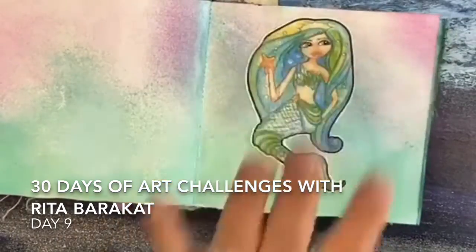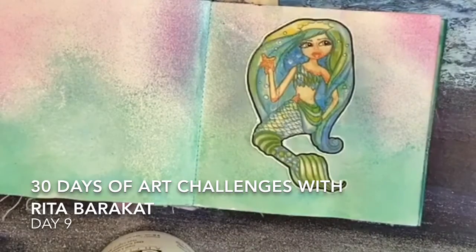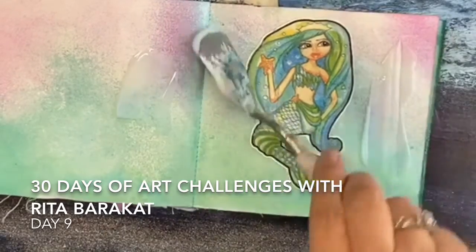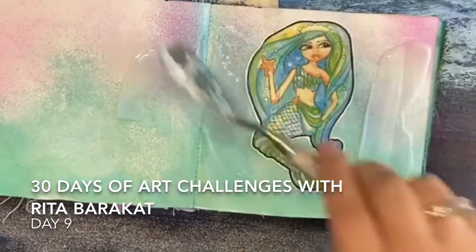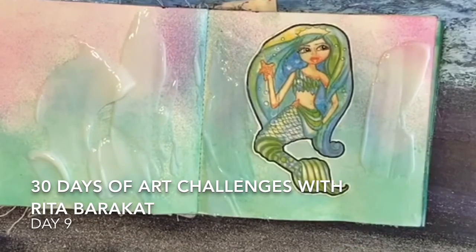This is one of my little paper ephemera mermaids that I have, and I adhered her on the background and I sprayed her with a little bit of iridescent spray.